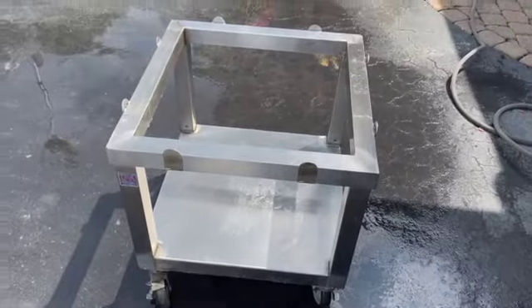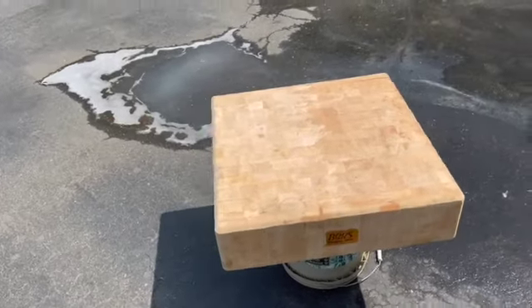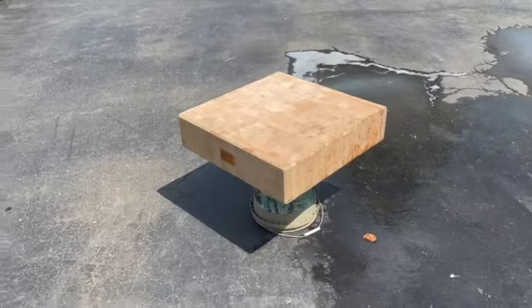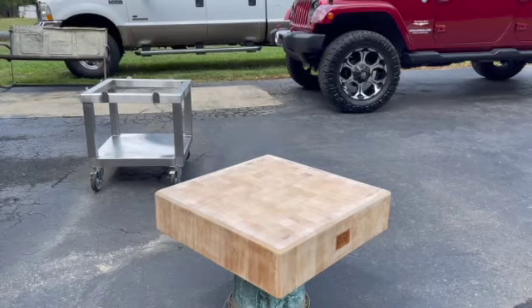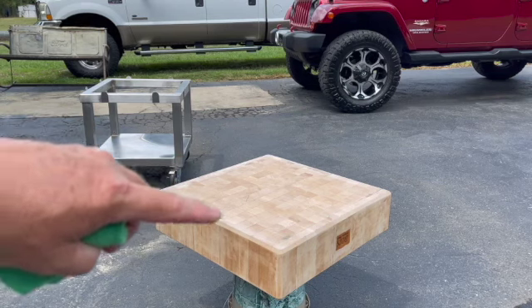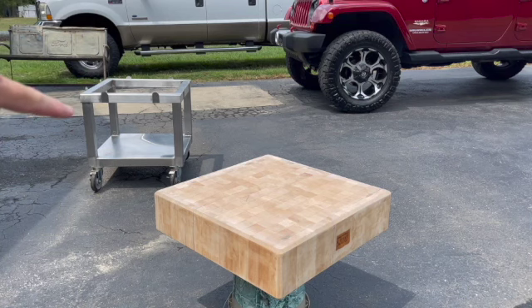Turned out pretty dang good. Going to let the wood portion — the chopping block — finish drying. We got some oil, food grade oil from Boos. We're going to put it back together and call it done. It's been an awesome project. We got our block oil and a clean microfiber. We're going to apply at least one coat on the bottom and the sides, let it set for a little bit, see if it absorbs any more, and then flip it over and put it on the cart. Then we'll reapply to the top side of the block.